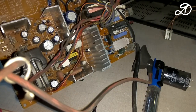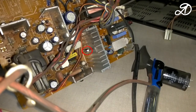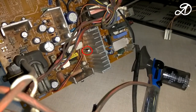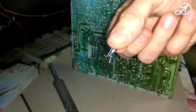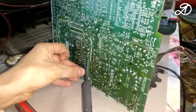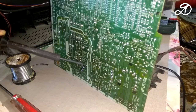A frequent cause of failure in TVs with the chassis MC64A is the CA24 capacitor — 4.7 microfarads, 50 volts. This capacitor was faulty. I changed it to a similar one with a voltage of at least 50 volts; the capacitance can be up to 2 times larger. I took a similar component from another board. Since it has very short legs and access to the installation site is difficult, I soldered it to the back of the chassis — though I do not recommend this.